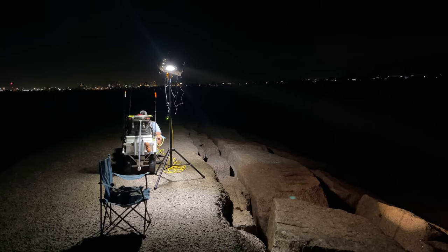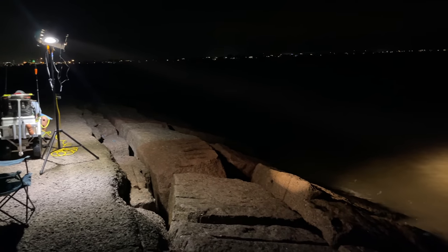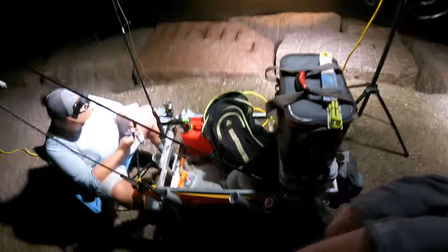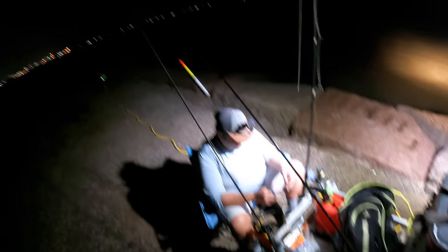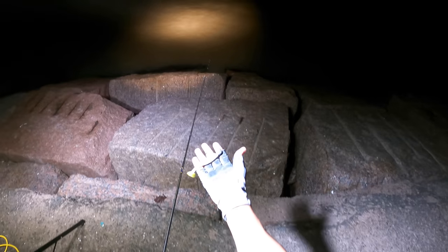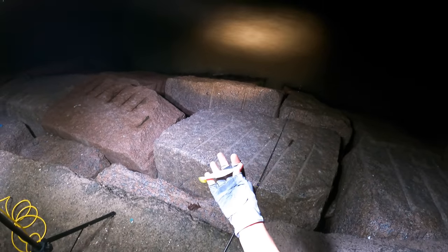Hello everyone, welcome back to the channel. If you're new, welcome to MDLR Fishing. We're trying to see what the night bite for speckled trout is going to be like. We're at the Surfside Jetty in Freeport, Texas, beating that Texas heat — and we're going to do this without the use of live bait. All the shops were closed by the time we got out here; we had some truck problems, but we are here, staying hopeful, playing the numbers game by making a million casts with paddle tails and other artificial lures.